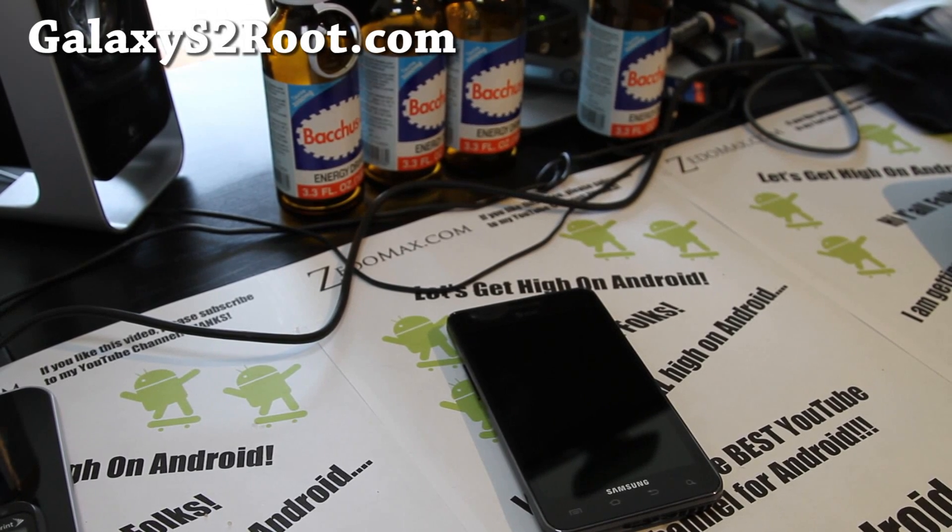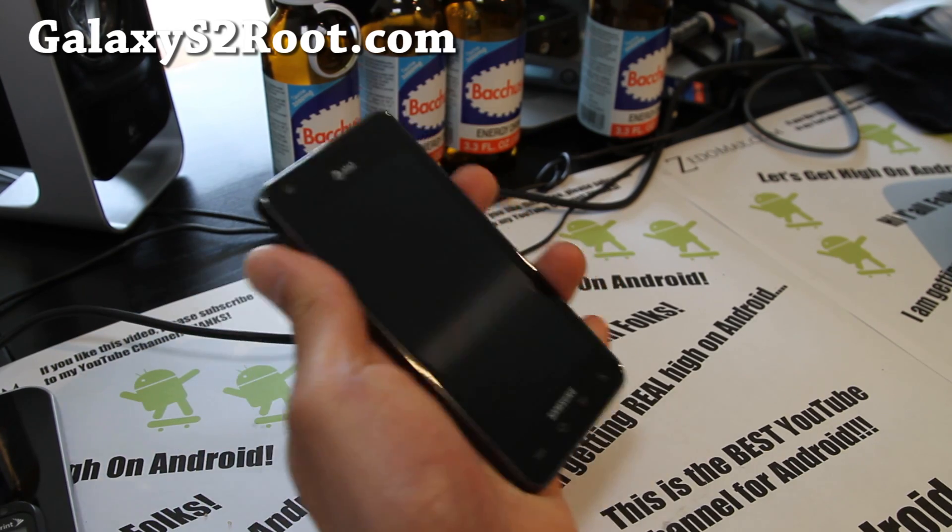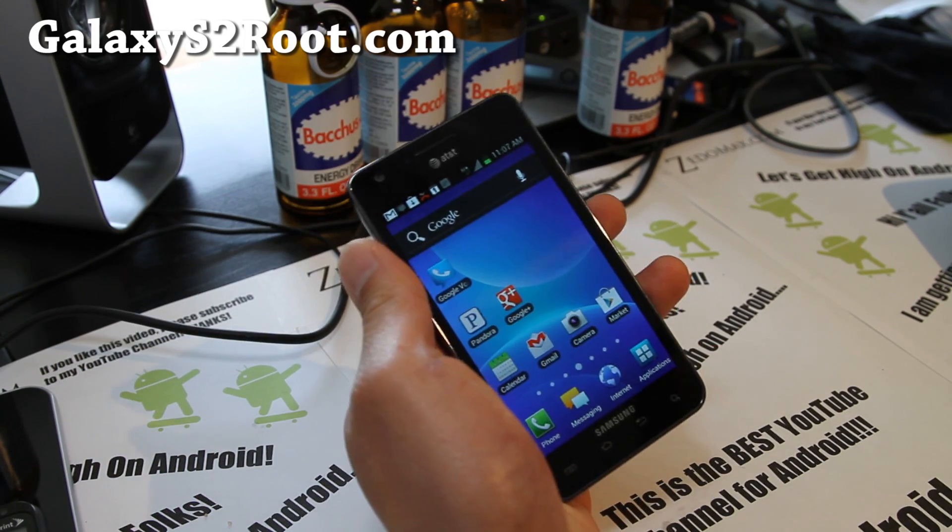Hi y'all folks, this is Max from GalaxyS2Root.com, and I've got a review of the AT&T ICS ROM — the leaked ICS version.